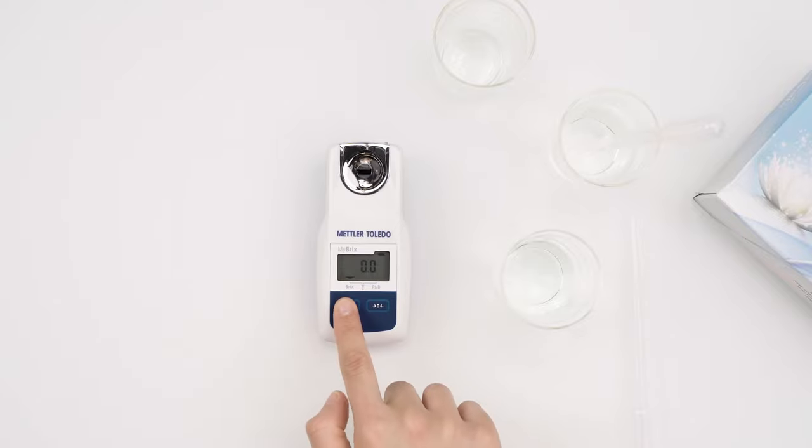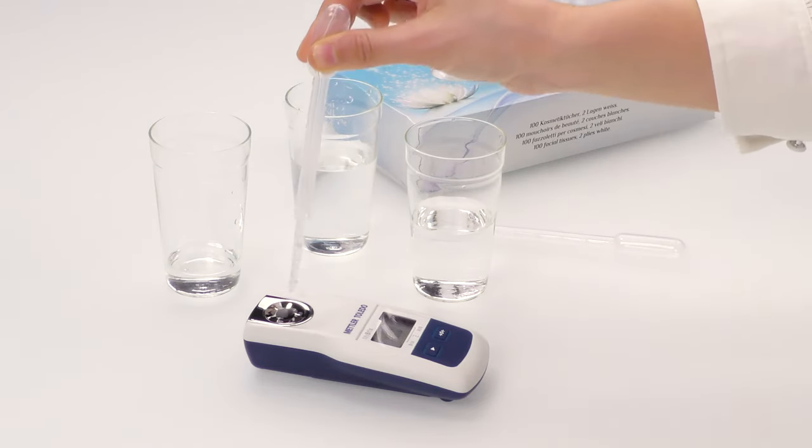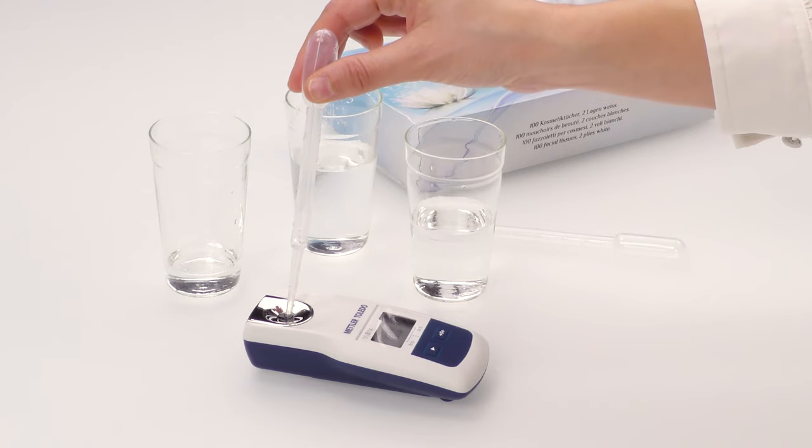Press the READ key to measure. The results must be within the instrument accuracy of plus or minus 0.2% Brix. Remove the sample and dispose it in the waste beaker.